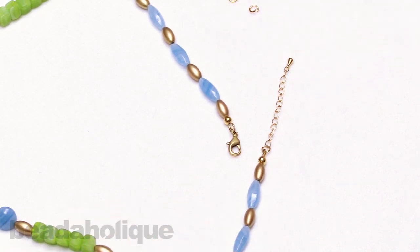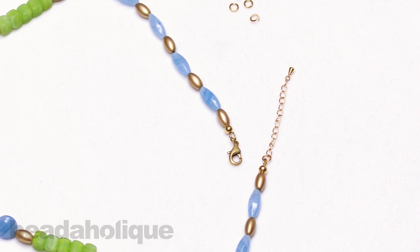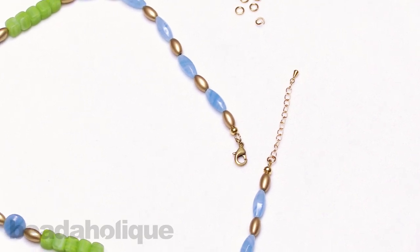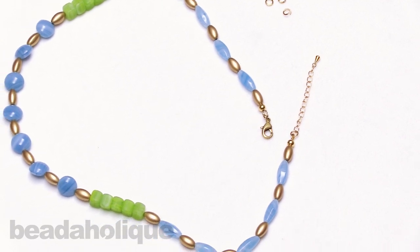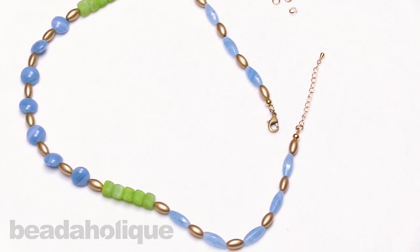I hope you enjoyed this video. You can get all of these supplies and see even more tutorial videos by heading over to beadaholique.com. And if you're new to our YouTube channel, be sure to hit that subscribe button below to get all the latest from Beadaholique.